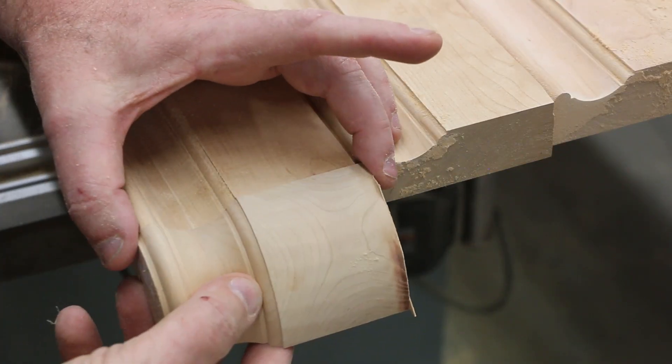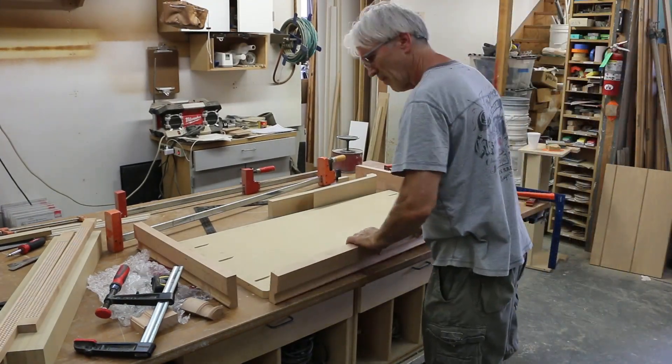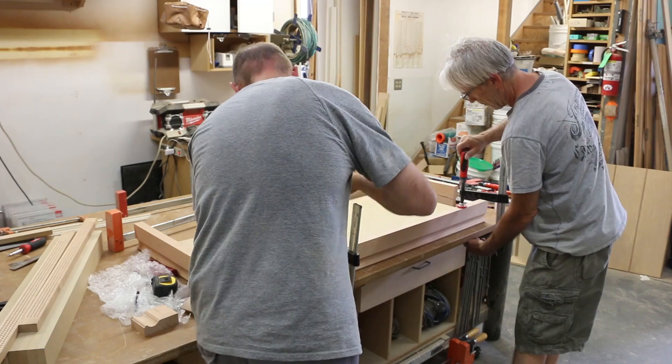Don't you love it when parts fit perfectly? Check out how Michael mounts the molding and the corner pieces to the base to create a wrapped corner effect.